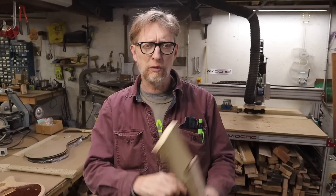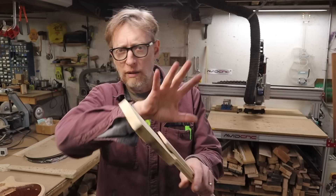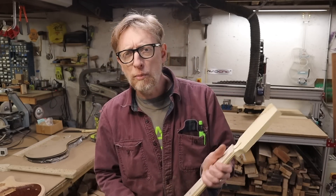Hey, how's it going? You remember my last video? I launched this new DIY guitar kit - it's a sort of growing, evolving thing. I've started by launching it with the digital download files. If you don't know what I'm talking about, there's a link somewhere on the screen. You can go check that out.